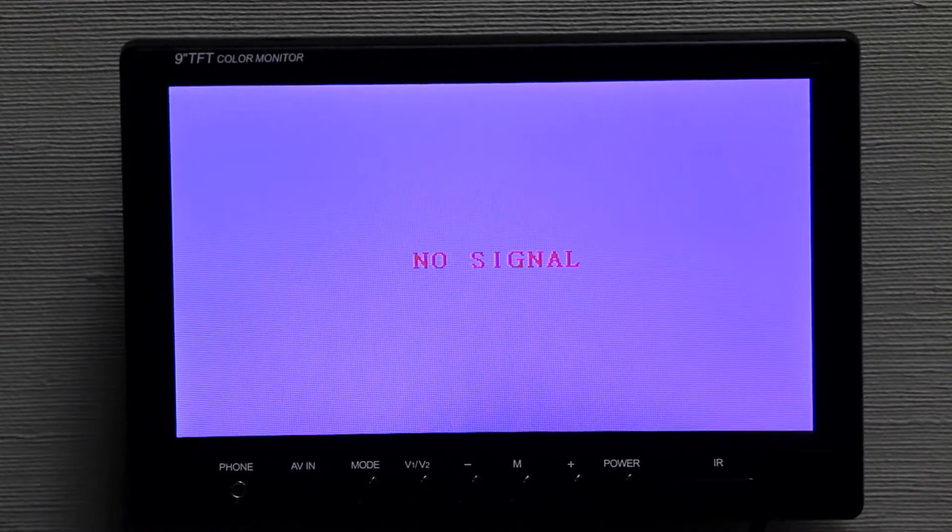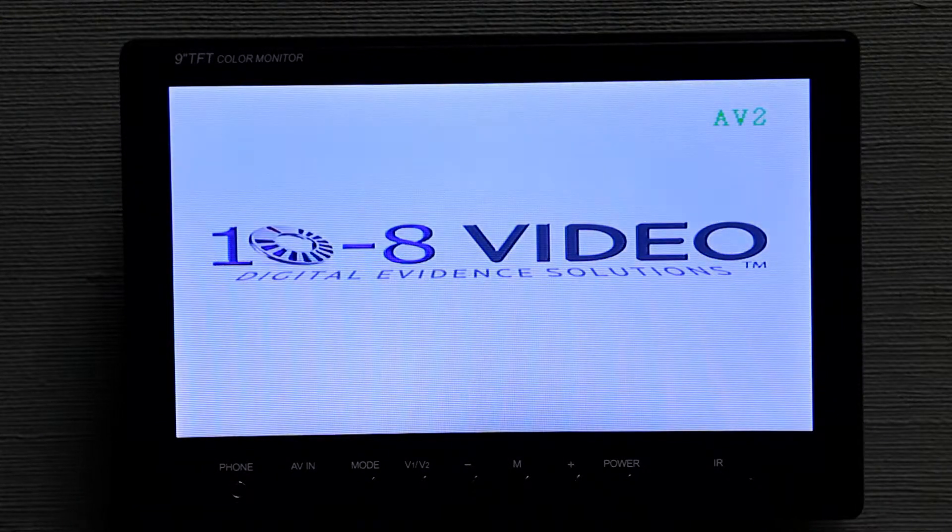Next we're going to show you how to upgrade the firmware on your DVR unit. Once you have copied the CRC file onto your SD card and placed it in the unit, simply power the unit on. Once the unit comes on, it will go through its boot-up procedure and automatically look for the upgrade file.